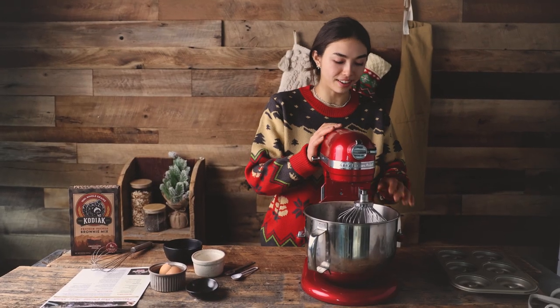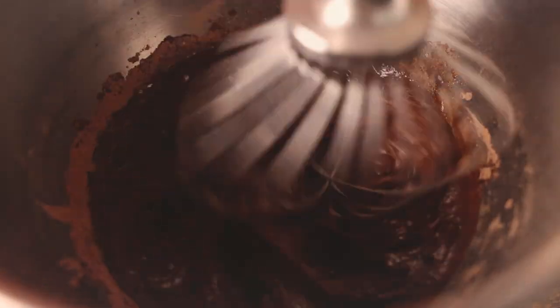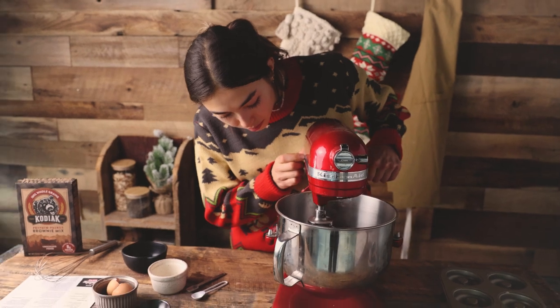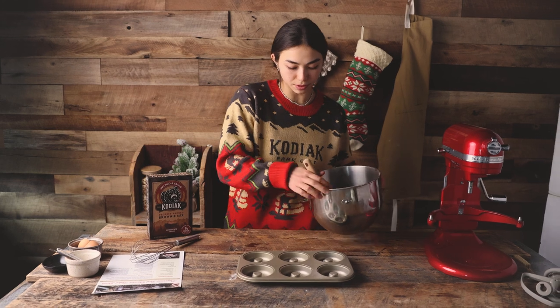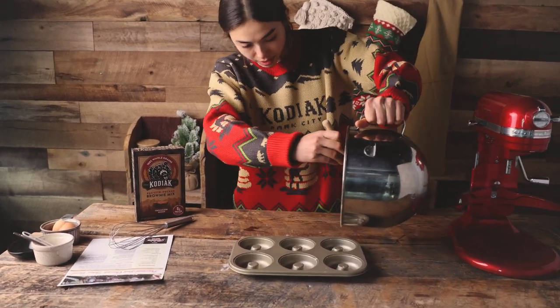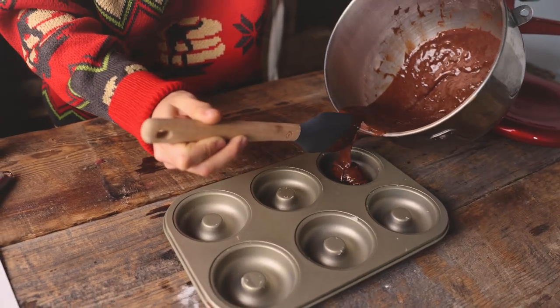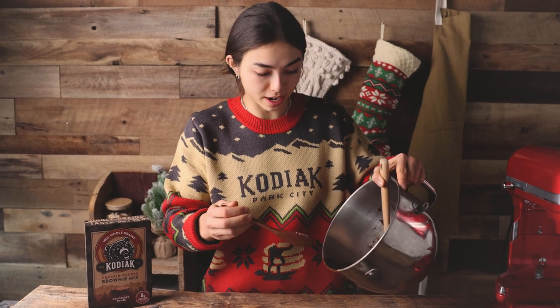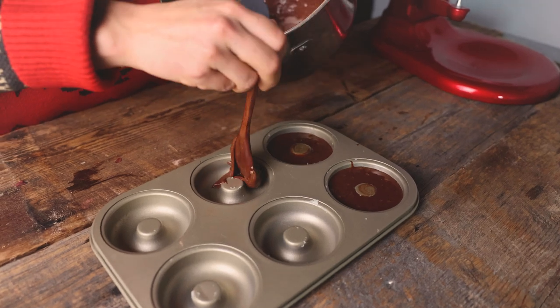Okay, now it's time to mix it all together. This is the crux of the recipe — we're going to fill up each of these molds no more than halfway or else they're going to overflow. The pouring method was hard so now we're going to try a spoon instead and see if that's any better. Now we're going to put these in the oven for about seven to ten minutes at 350 degrees.